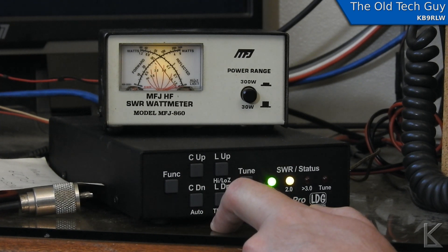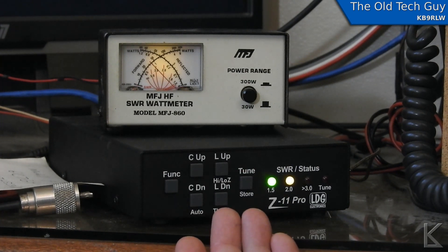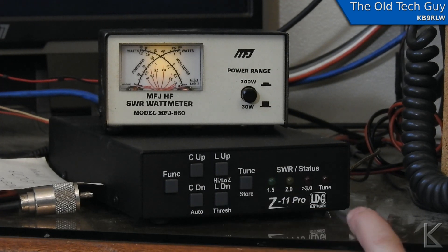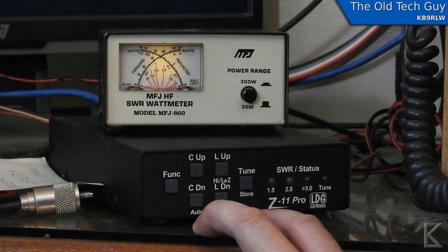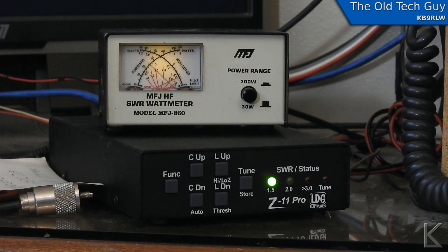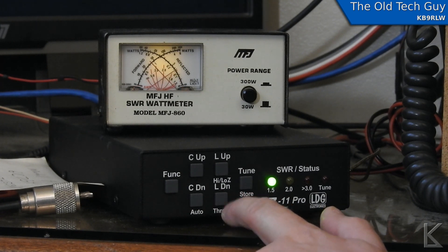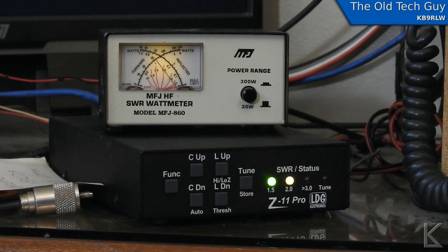Now I'll switch over to capacitance. Dropping the capacitance — I'm seeing the meter go down on the radio, and we're not deflecting at all. This is actually the ideal setting for this frequency on the 80-meter band. By manually tweaking the tuner I have definitely improved the match. I'll store that setting: tap function, then store — it has stored that in memory. Putting it back in auto mode and letting it tune again — it still wanted to go back to what it thought was the best match, but going function to auto and back gets us right there with no reflected power.